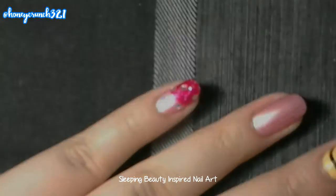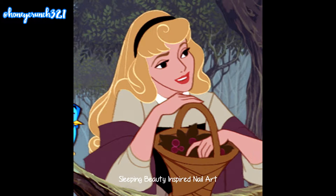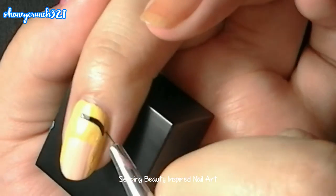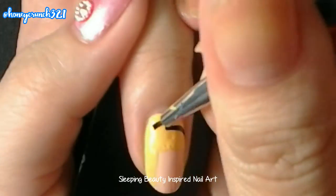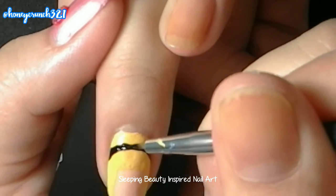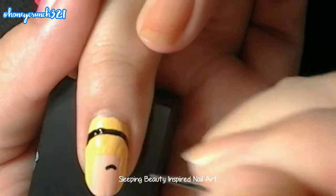Moving on to Princess Aurora — get a yellow nail polish and paint her hair, let that dry, then paint her black headband, and then paint her eyes.